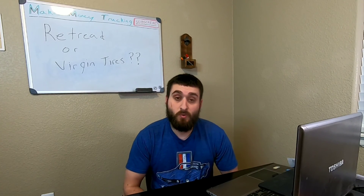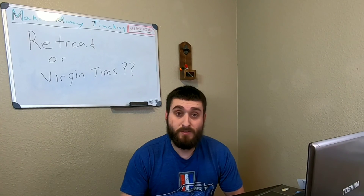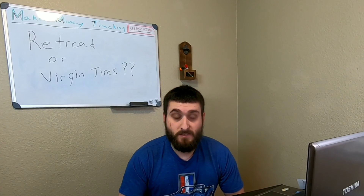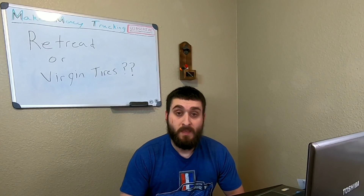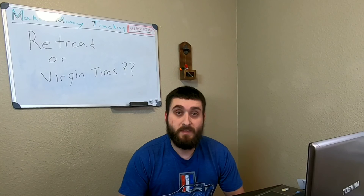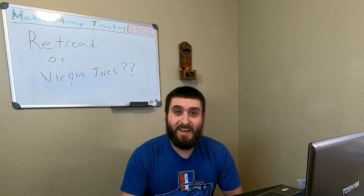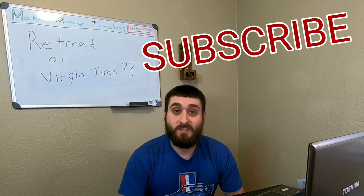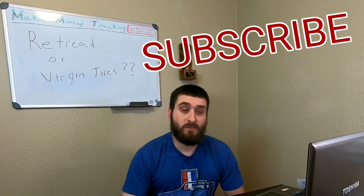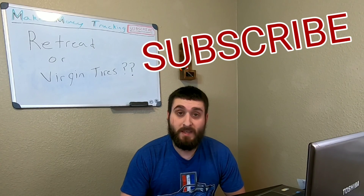That's basically the difference between a retread and a virgin tire, and the different scenarios for each. If you're local, off-road a lot, and susceptible to blowouts or tire damage like I am, run retreads — get good matching casings, the highest ply rating like 16-ply, and make sure they've been capped by a good company. If you're over the road, run virgins, because highway tires build up heat and retreads will come apart. There are guys who will only run virgins and that's perfectly fine too.